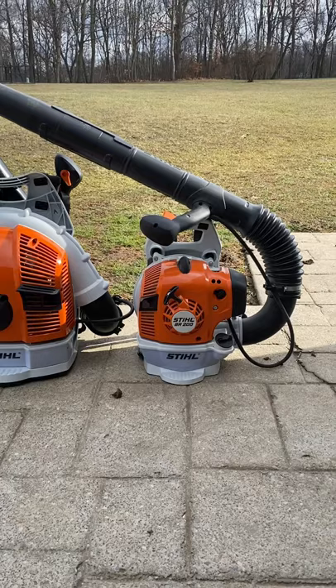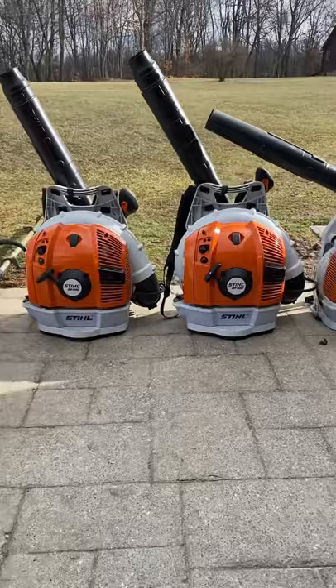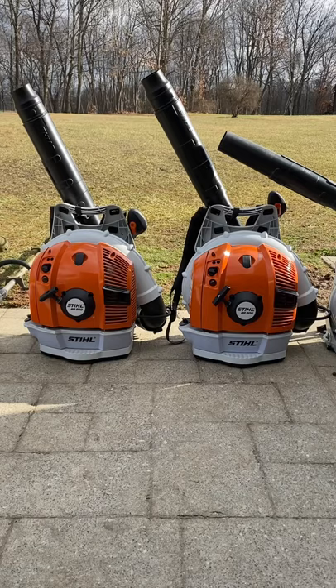So we upgraded to two BR600s. The size comparison is ridiculous — the BR200 weighs about 12 pounds and the BR600s, our new blowers, weigh about 21.5 pounds. They've helped us out a lot, and I just wanted to show y'all our 2021 lawn care setup.